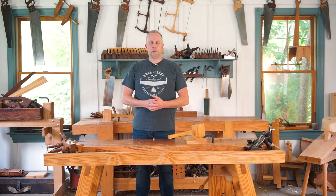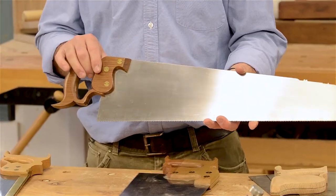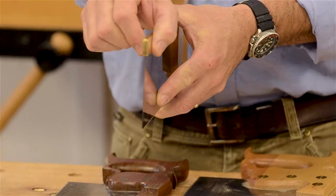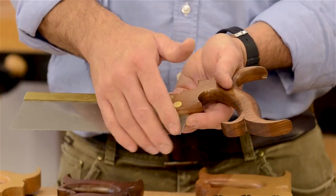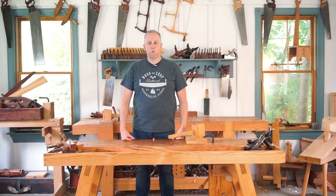Hello, I'm Joshua Farnsworth and welcome to my traditional woodworking school. In this video, one of our instructors here, Tom Callisto, is going to talk all about handsaws. Tom is a handsaw maker and he teaches handsaw classes here at our school and he knows all about them. So if you need a good introduction to traditional handsaws, then this is a great video for you to watch.